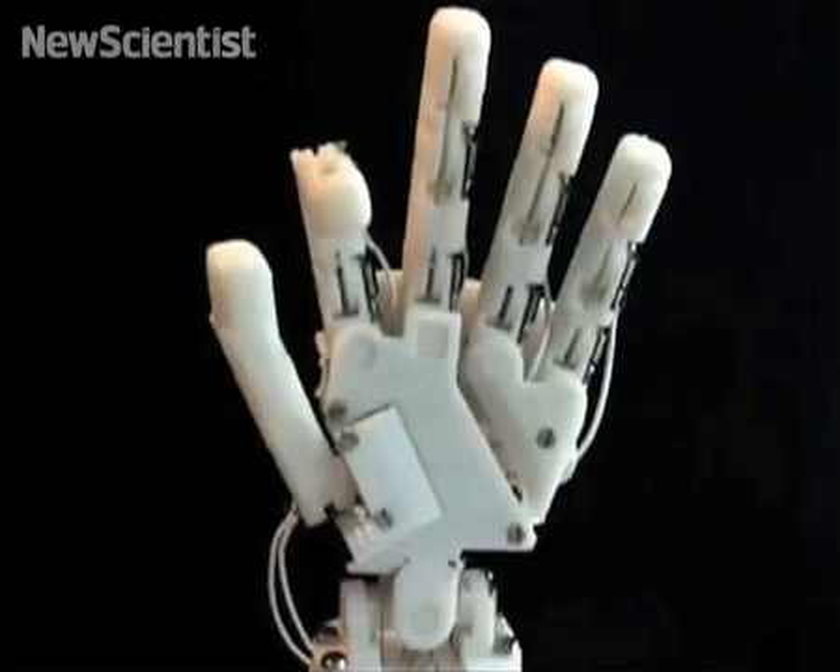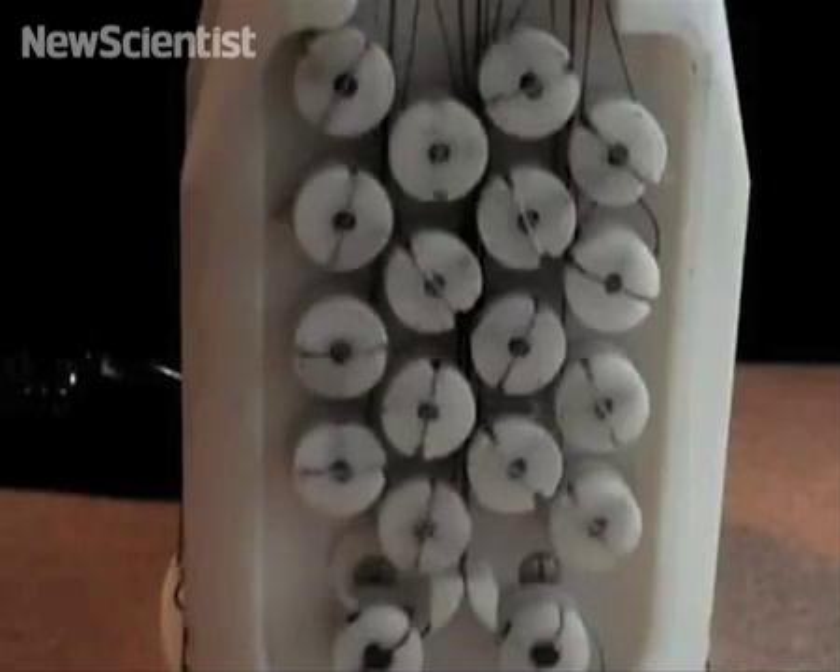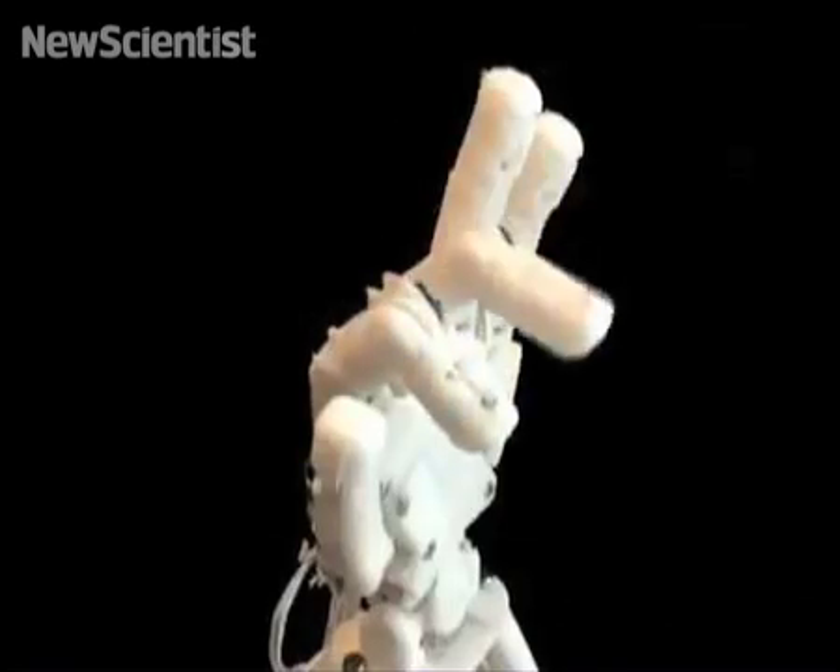According to the team, it's the smallest hand in the world with such dexterity. It will be equipped with sensors to help it pick up objects.